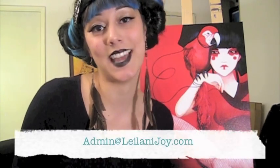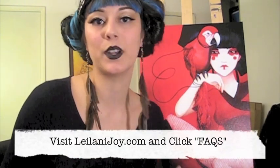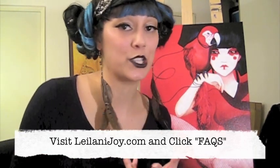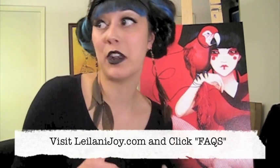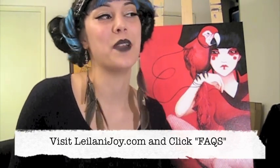One more thing before I show you the final piece — I know you guys always have lots of questions. I can't read all the YouTube comments, but if you have something specific, please email my assistant Tessa at admin@leilanijoy.com. Or check out my frequently asked questions page at leilanijoy.com where I answer questions about art business, where I went to school, training I have, and why I don't paint boys, cars, or landscapes.